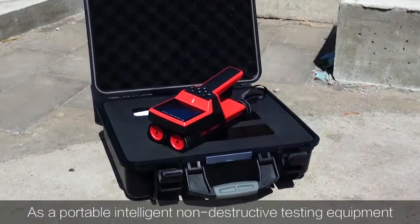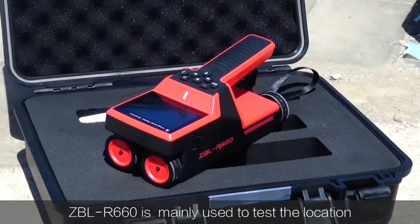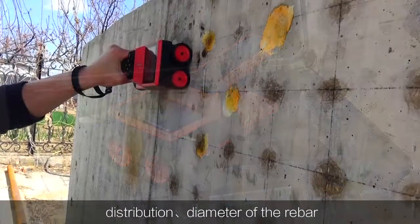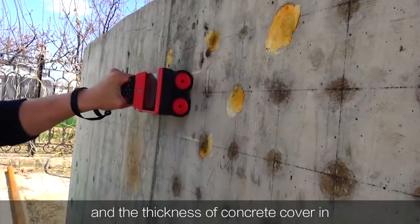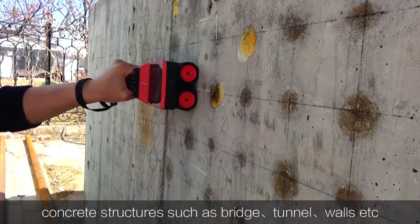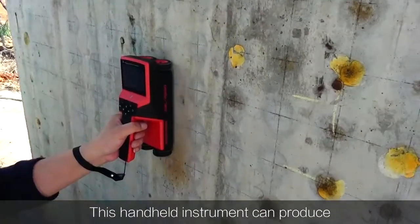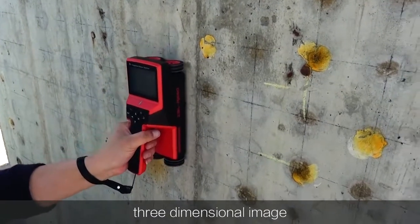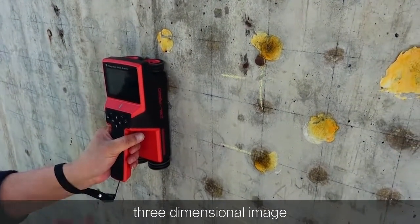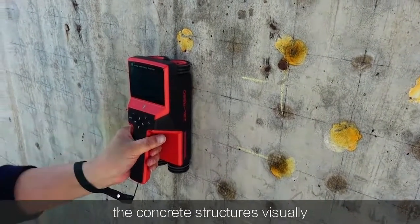As a portable, intelligent, non-destructive testing equipment, ZBL R660 is mainly used to test the location, distribution, and diameter of the rebar, and the thickness of concrete cover in concrete structures such as bridge, tunnel, walls, etc. This handheld instrument can produce a three-dimensional image displaying rebar distribution inside the concrete structures visually.